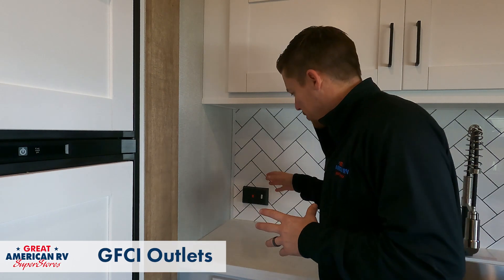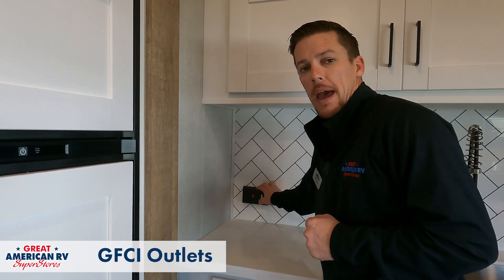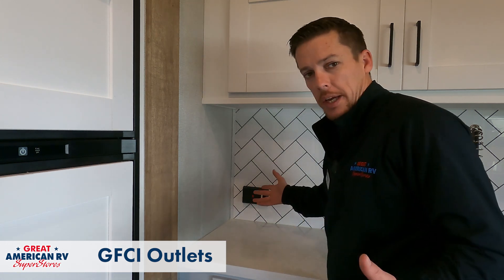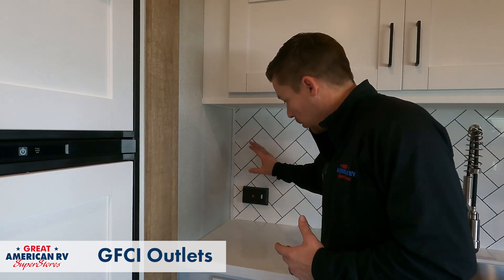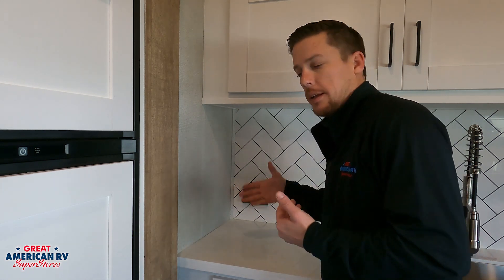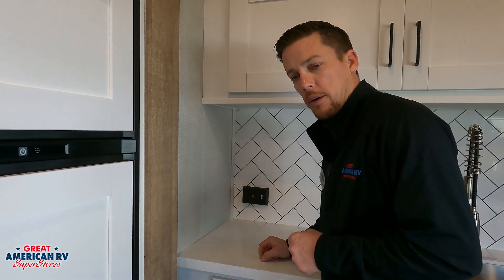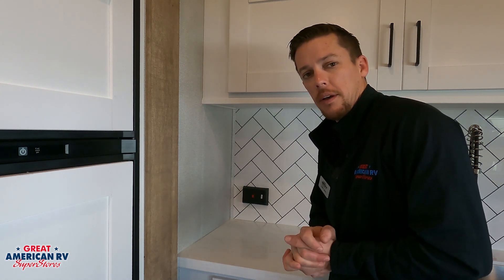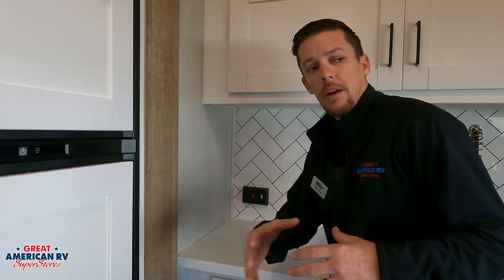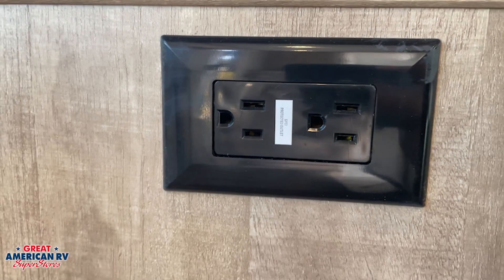So I mentioned our GFCI. In this particular case, it is located in the kitchen. Sometimes it can be found in the bathroom as well, but you're going to have, just like in your house, a reset and a test button. That test button will cut out the power after that GFCI and it's basically a breaker. By hitting that test button, you're tripping the breaker. In order to reset it, you hit that reset button and it will restore power to those outlets that are GFCI protected. This is going to be found in all of your wet locations and they generally have a little tag on them that says GFCI protected.